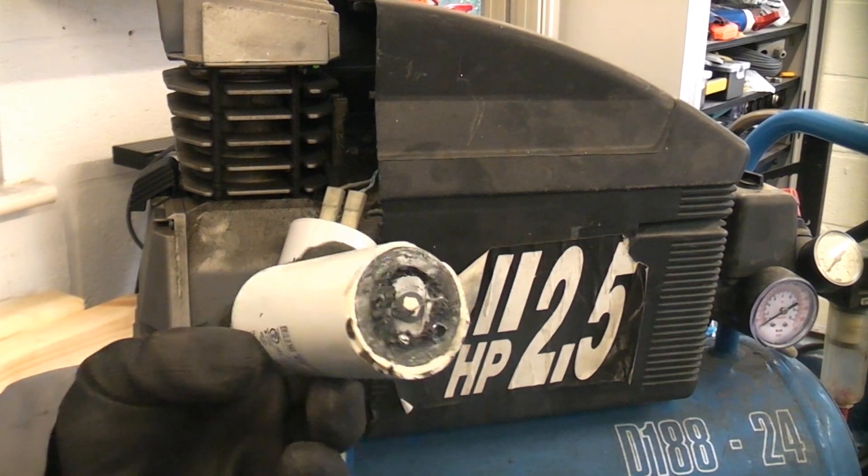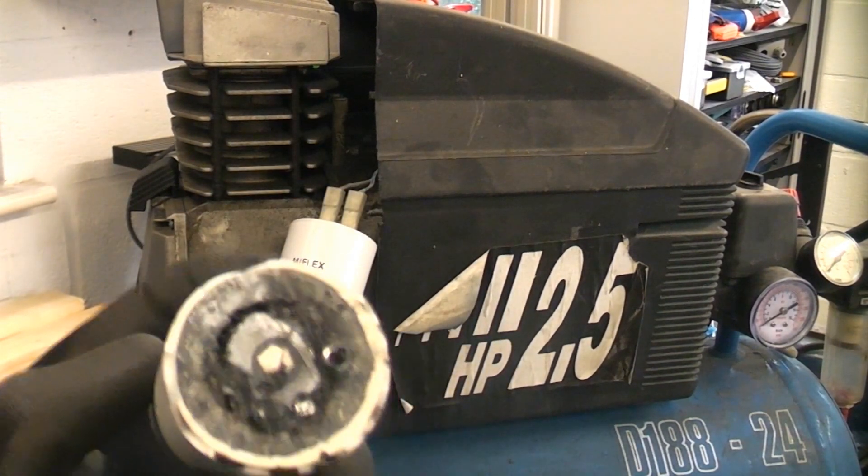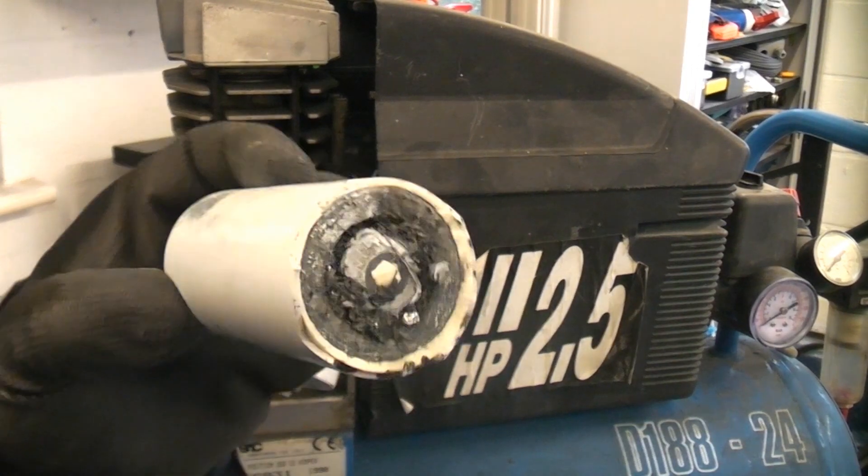These are quite nasty — there could be some dangerous chemicals in there that could do you some harm. It's important that you don't get any chemicals on your hands, and this needs throwing in the bin immediately.